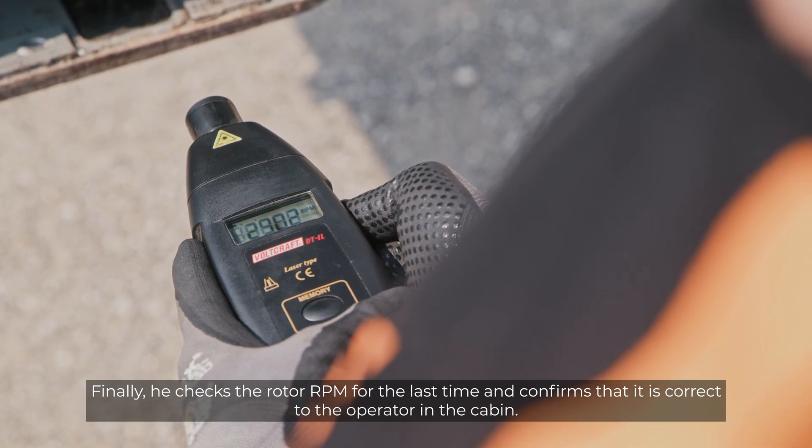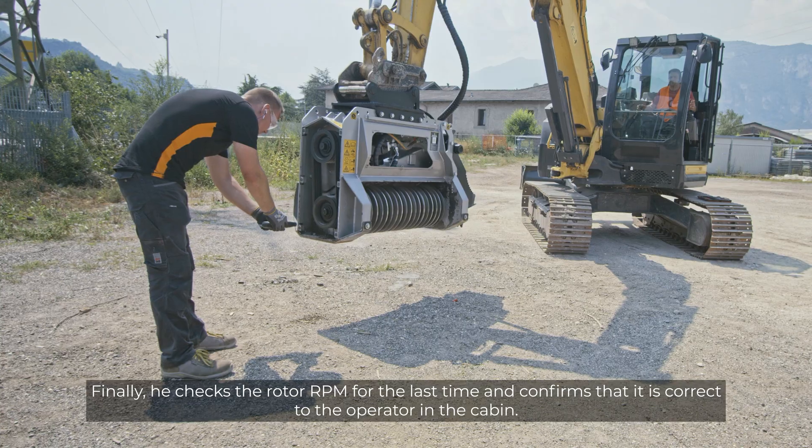Finally, he checks the RPM for the last time and confirms that it's correct to the operator in the cabin.